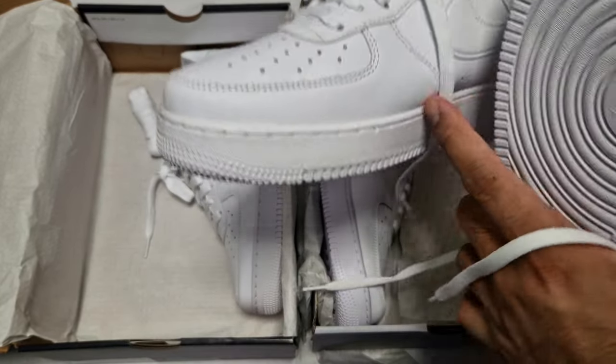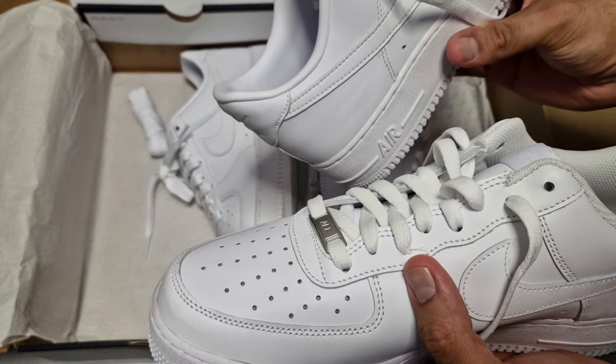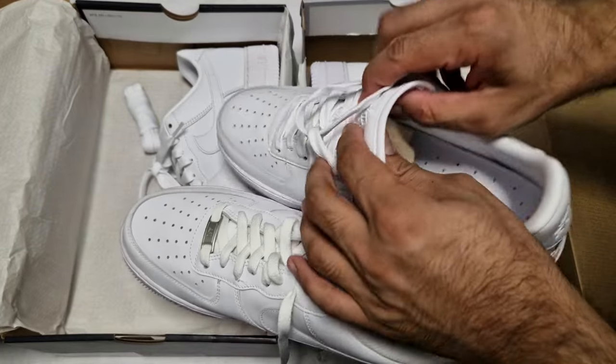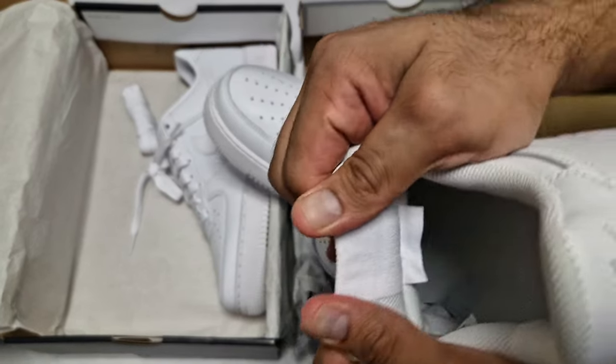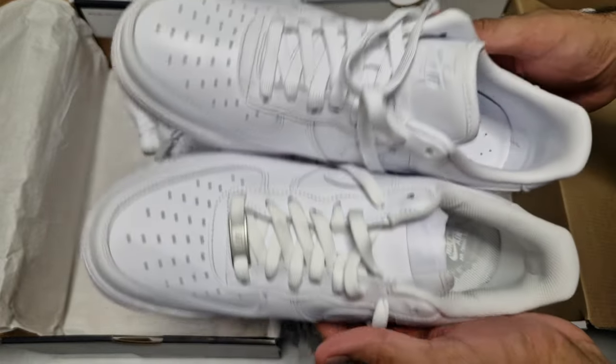This pair needs a bit of a clean — I wore them once but I've messed them up. On the inside this one says 'easy to clean, breathable, soft leather,' while this one on the inside has a whole paragraph that nobody's gonna read.